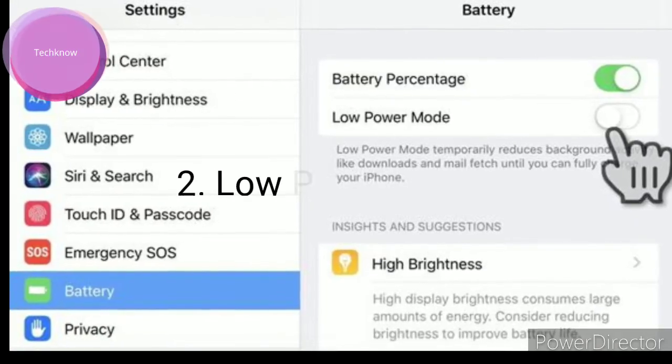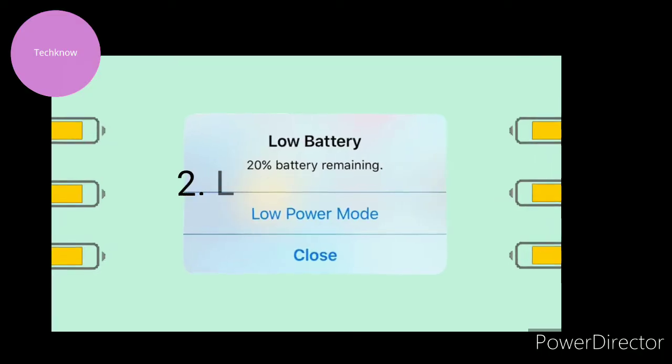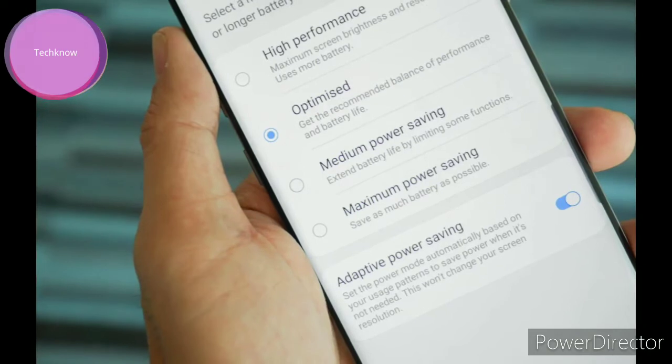Using low power mode: more power means more electricity, which results in more heating. You can use this mode to save battery life as well as to solve the battery draining problem in Samsung Galaxy Note 20 Ultra.